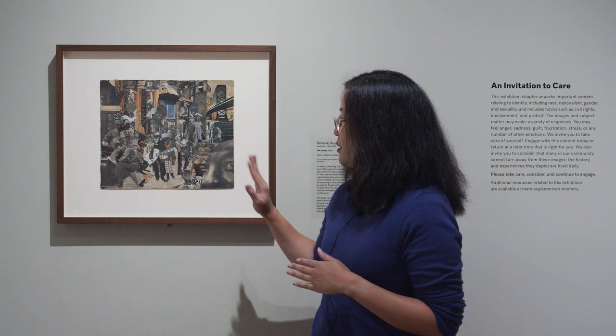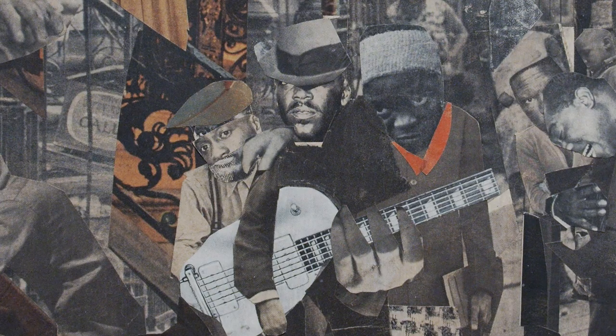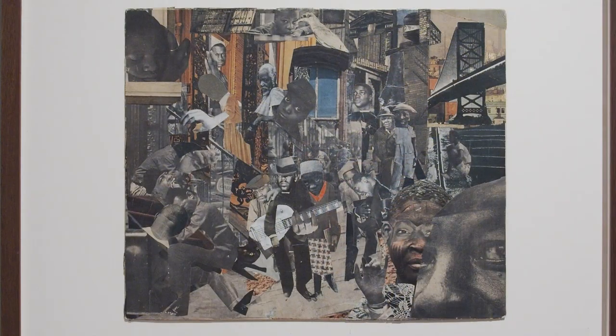We can see many different people walking around on the street. I see a man holding a guitar — maybe he's playing music. I also see right next to him a little black cat that might be running around. You can also see the way that Romare Bearden mixed different body parts. Look here at this person who has a face from one photo and eyes and an ear from another photo. When you're doing collages, you can mix things up like that. Let's go back and learn how to make our own collages.